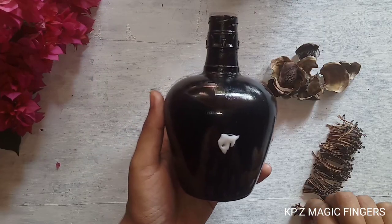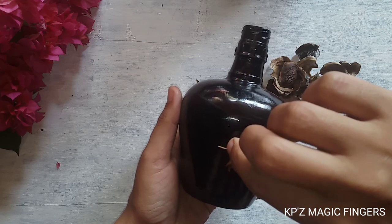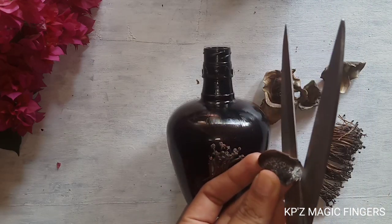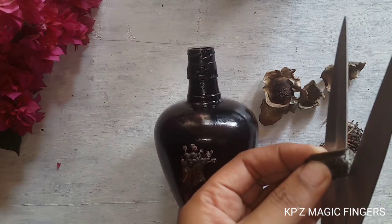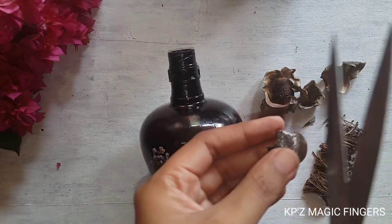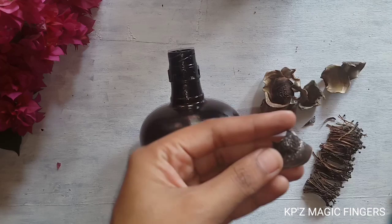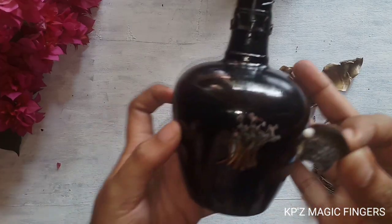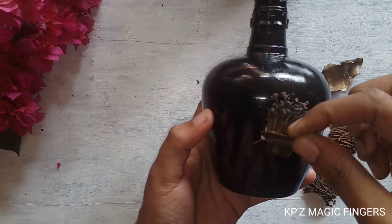I am going to stick it in the bottle. Let's put it in the shape. Let's make a shape for a flower pot. Let's put it in the bottle and put it in the flower pot.